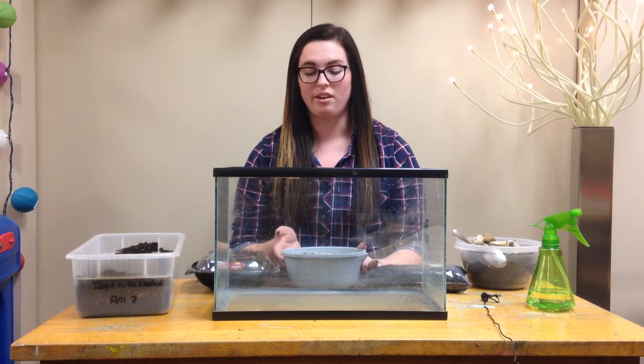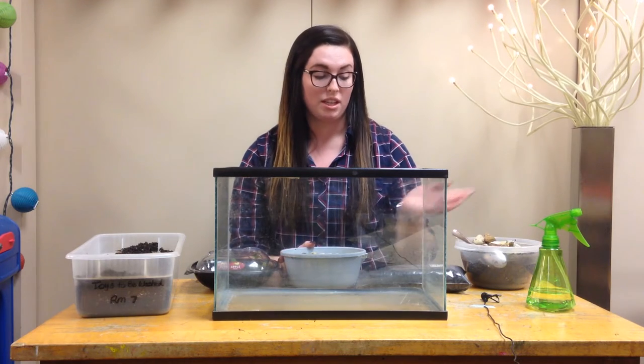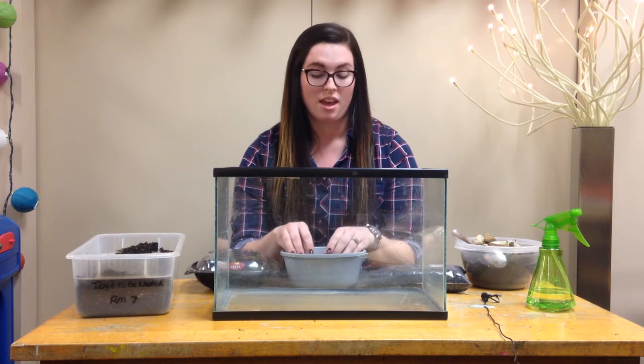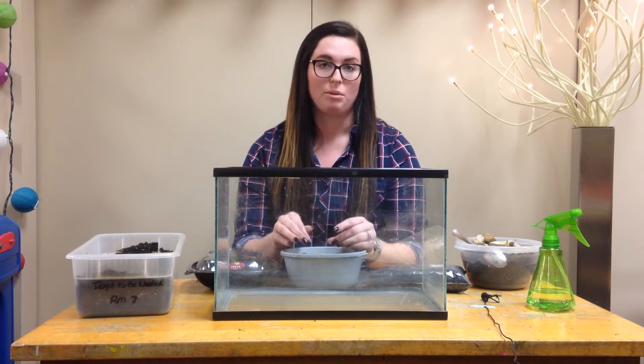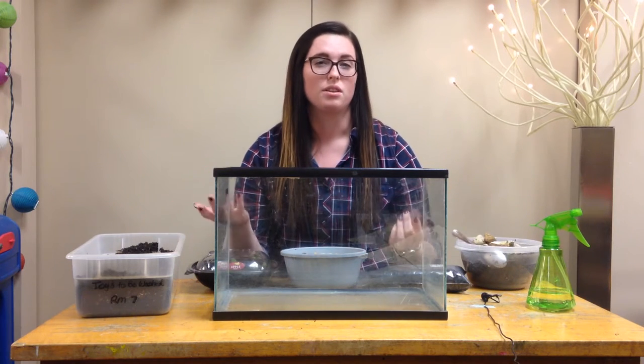Before we build the terrarium, I'll sit the children down and ask them what they think we need to include in our terrarium for the insects to live. We'll make a list of those. Some things that they might say would be dirt, rocks, sand, or maybe sticks.